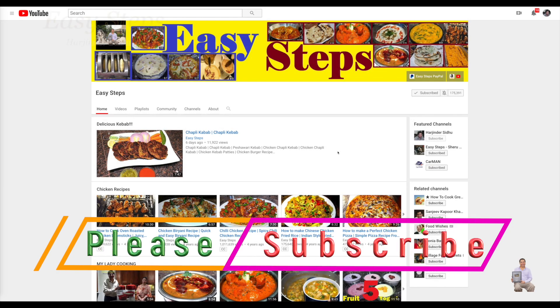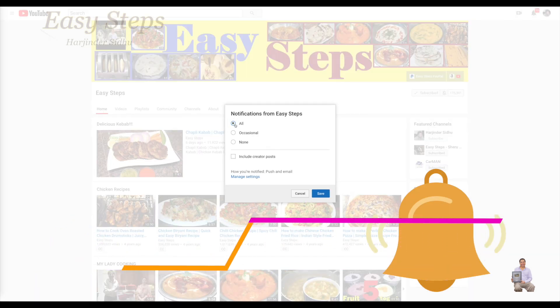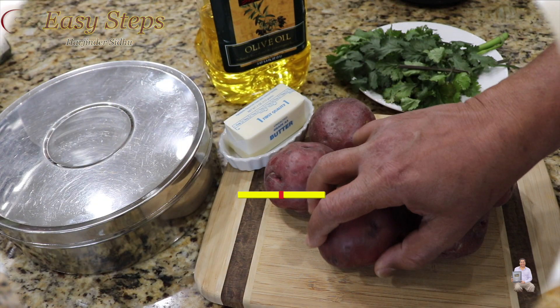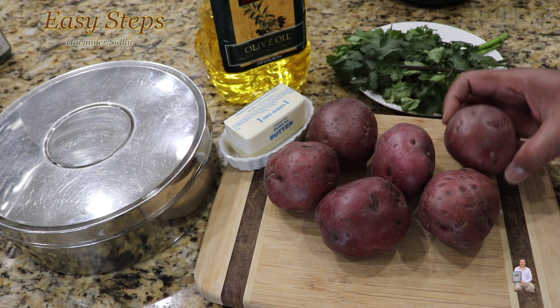Hello everyone, please welcome and join me at Easy Steps Cooking. Please click on the bell icon to get all the notifications of my new videos. Let's get started — today I'm going to share with you a very tasty, quick, easy, and simple jeera aloo recipe, a jeera potato recipe. In typical Punjabi, we call it aloo.